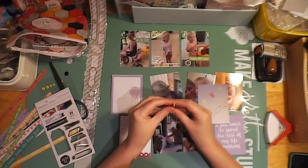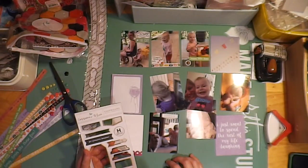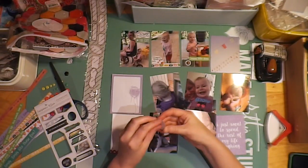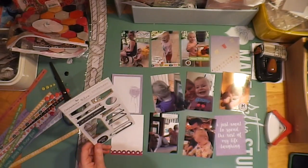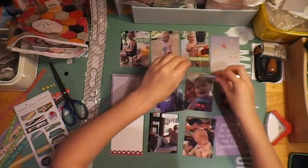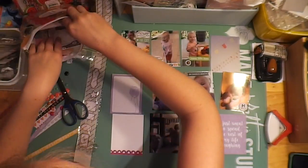And here's just some chipboard stickers that I'm using — it's just a little banner, and this one as well, on these photos. Just trying to use up the last of that sheet. I like using up the last of things, so I've just put a banner on that one.